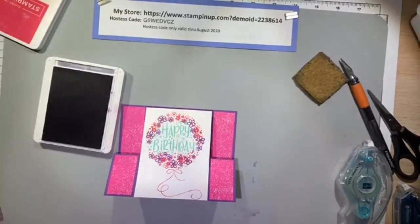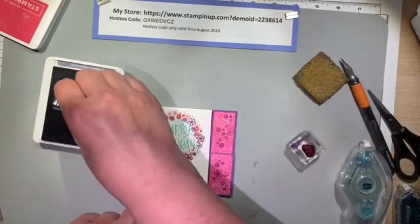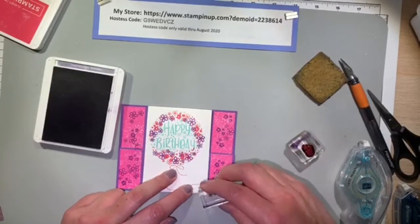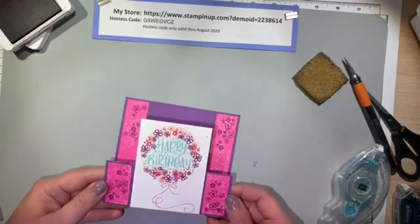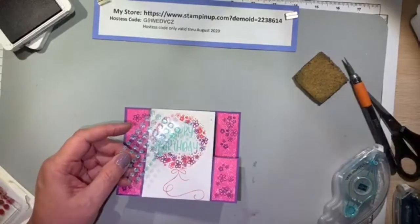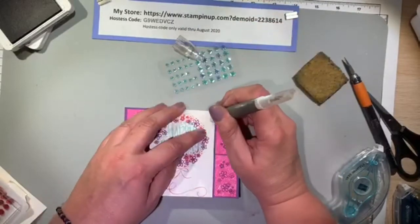I'm adding more flower clusters in Gorgeous Grape on top of the Melon Mambo designer series paper. I thought if I used Melon Mambo it wouldn't stand out enough, and the purple gives it just a nice touch. I plan on adding balloons soon so I'm not too worried about there not being many flowers. I found a smudge on my Whisper White paper, so I'm using sequins from the Artistry collection in the annual catalog to cover it up — and once you start, you have to stick them in odd numbers, minimum of three.